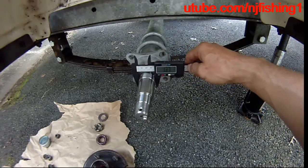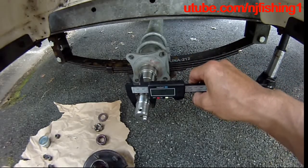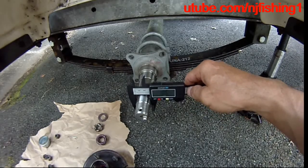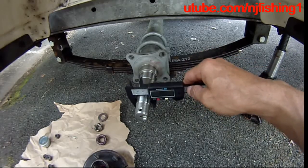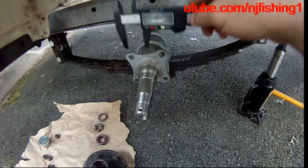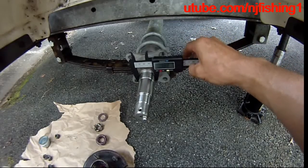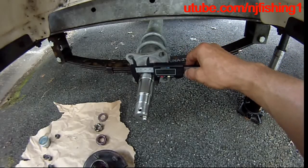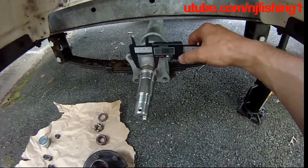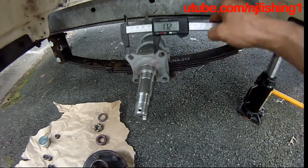I know my bearings are good. To narrow it down: this one says 1.05 to 1.06 inches when I rest it down here. And when I rest this down I get 1.37 to 1.38 inches.